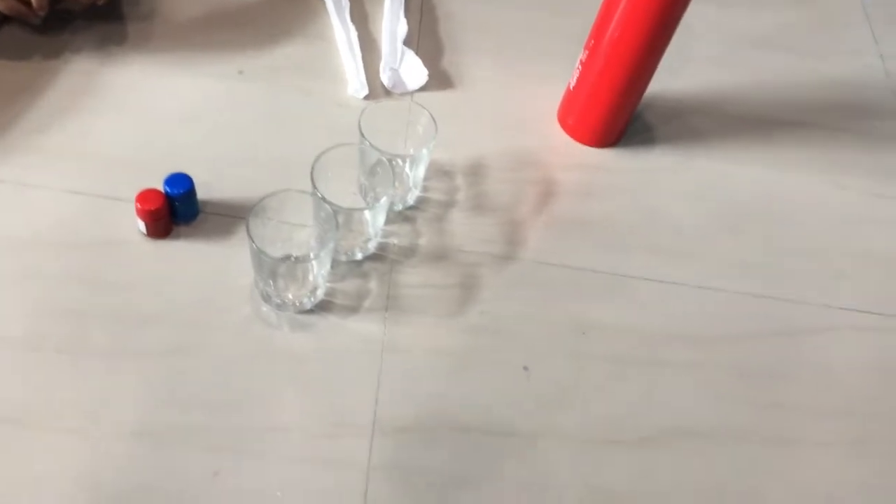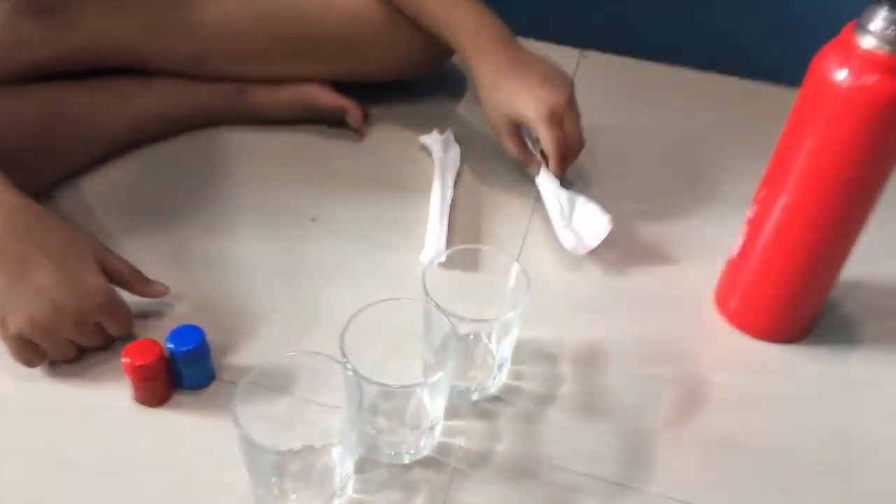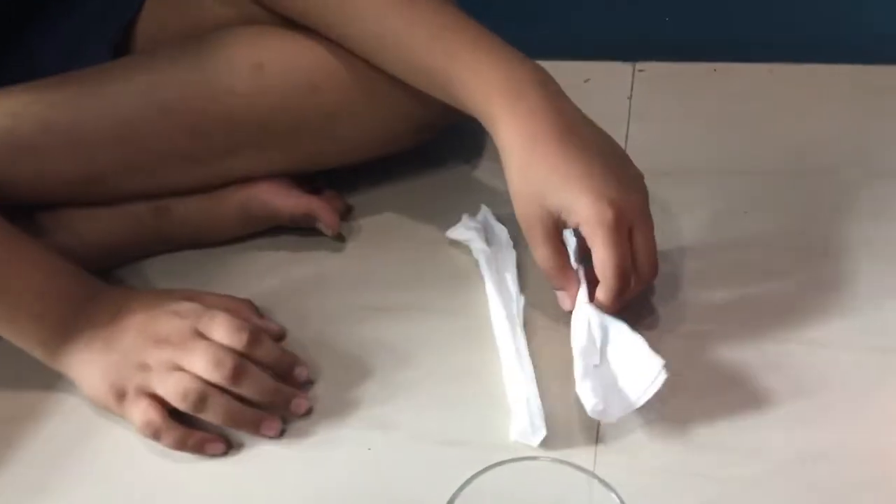Hey guys, welcome back to another video of the Scientific Rose. Today we are going to be conducting an experiment called the walking water experiment. You'll see why.